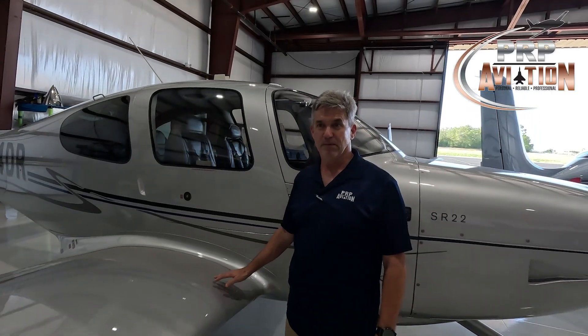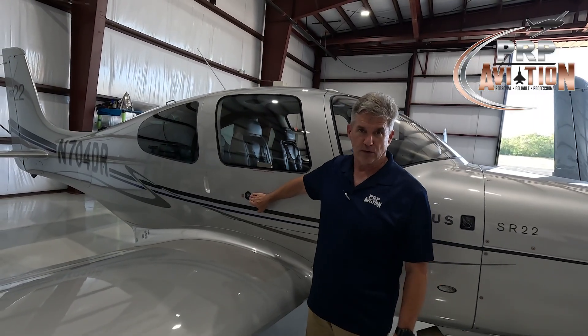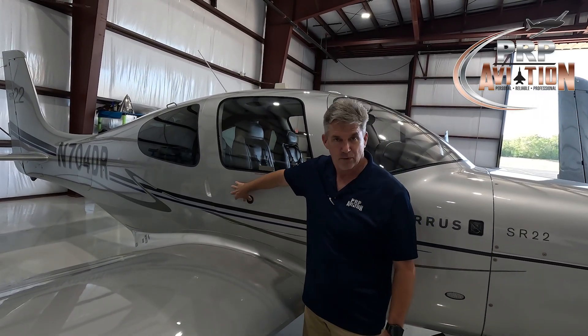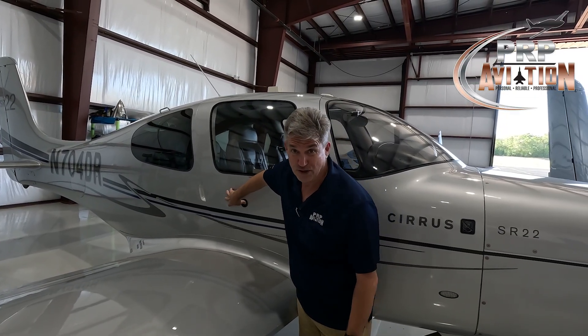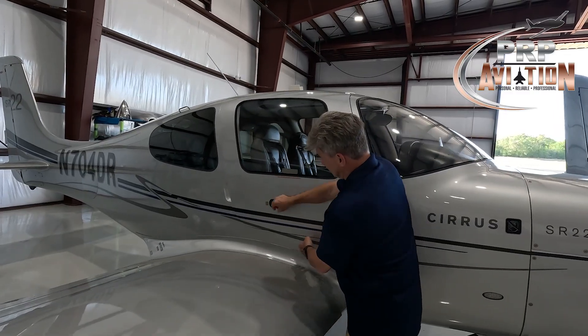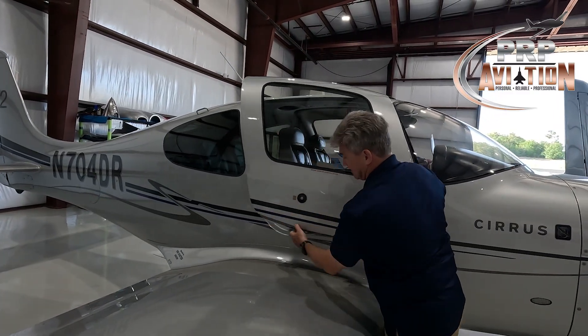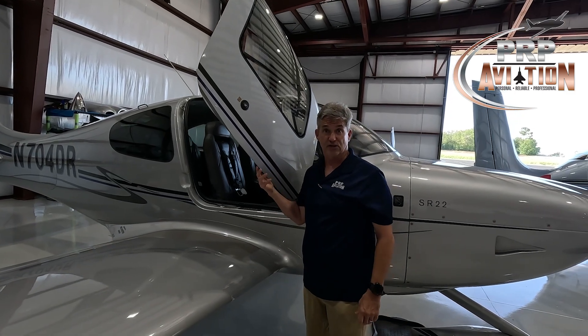Moving backwards in time, let's talk about opening the Gen 3 and Gen 5 SR22 door. Notice there's no large handle — just a push-button latch. What it really takes is some firm pressure until you hear the click and the door releases, and then the door springs up just like the Gen 6 and Gen 7.